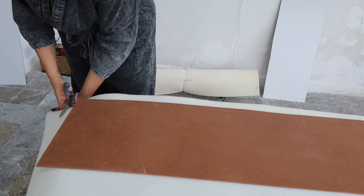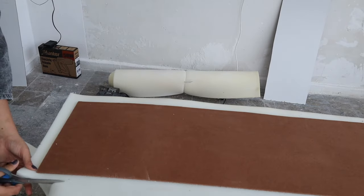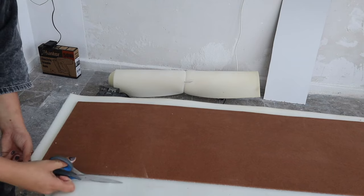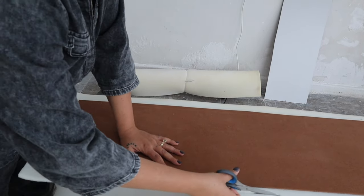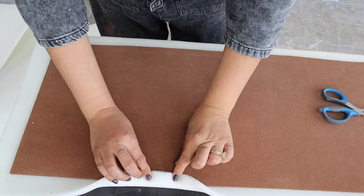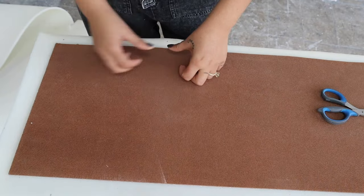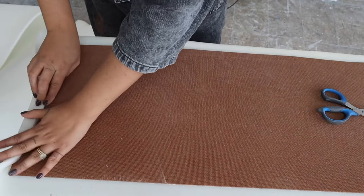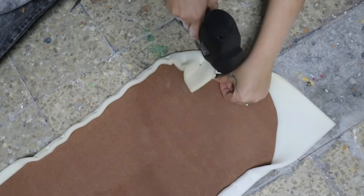The second piece of equipment we need is foam. You can buy it at whatever thickness you prefer, but in this case, because it's on the wall and doesn't need to be comfortable for sitting, I just bought the thinnest available. I went and cut around the wood pieces I already had, adding two centimeters on each side so that it's possible to bend it on top of the wood. You need it on the right, on the left, on the bottom, and on the top.